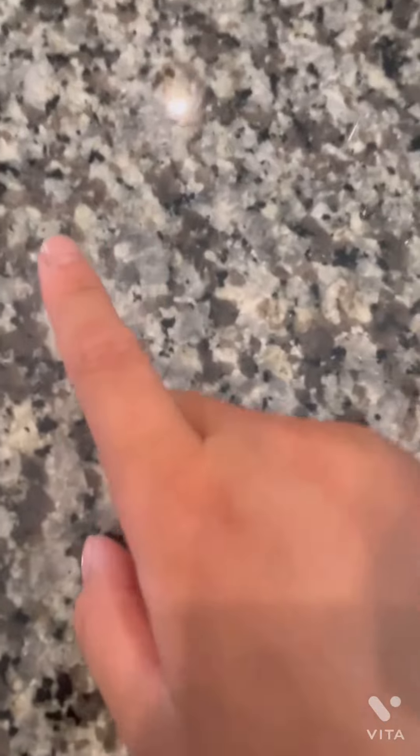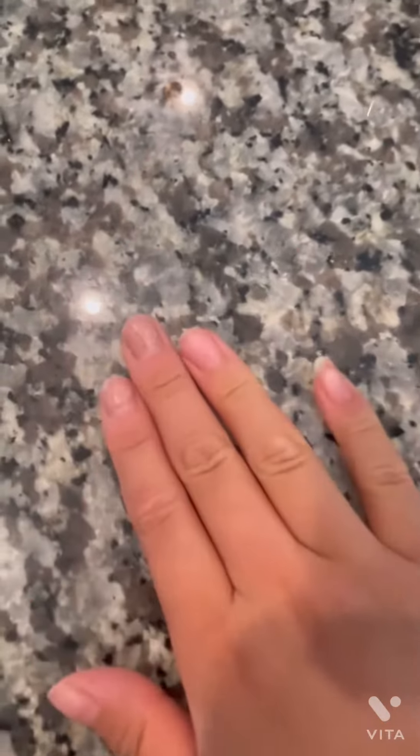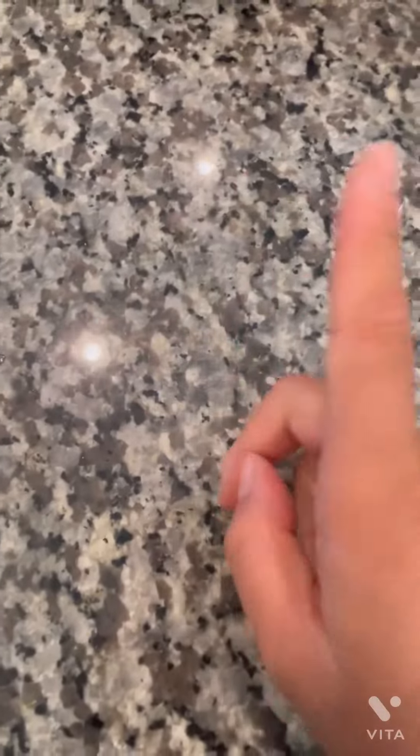Hi guys and welcome back to my channel. Today we are going to try a famous recipe of mac and cheese that my friend Chloe told me how to make. So right now I have some mac and cheese in here and we're about to boil it and try the recipe that Chloe told me to do. Hopefully I'm doing it correctly. Let's get started.